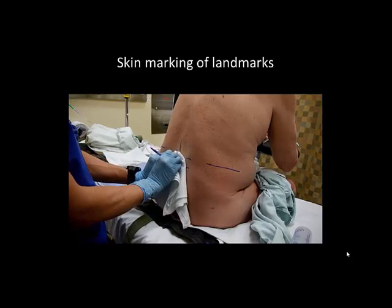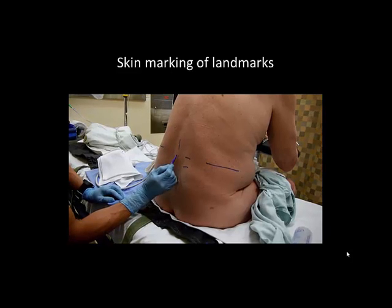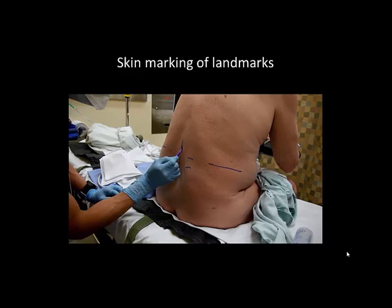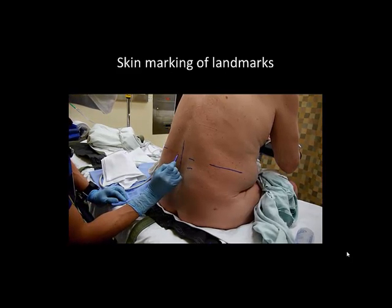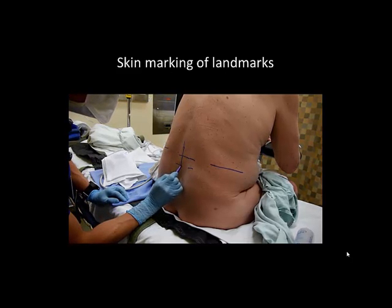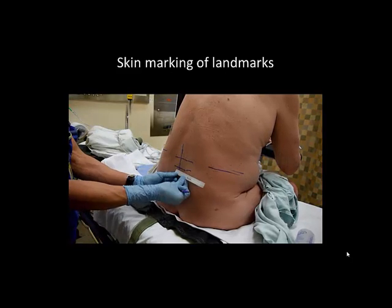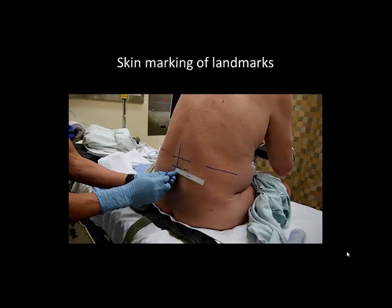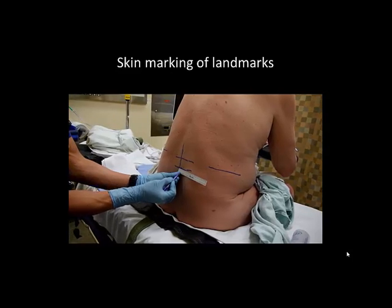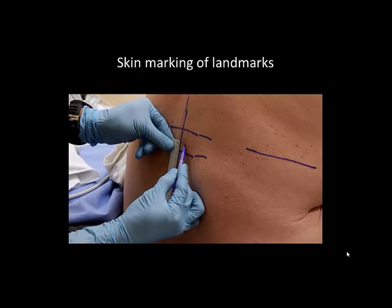Any remaining gel is wiped off and the marks are then extended to intersect. The intersection of these two marks indicates the location of the tip of the spinous process. The appropriate needle insertion point is marked approximately one centimeter lateral to the neuraxial midline and one centimeter superior to the line of the lower spinous process.